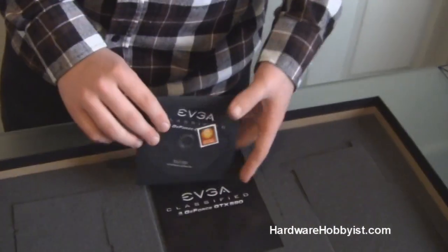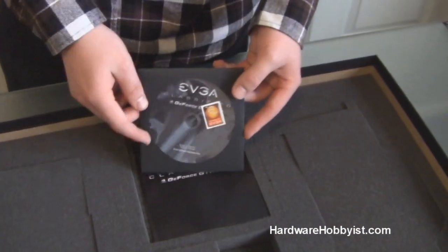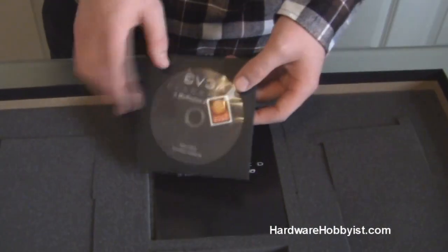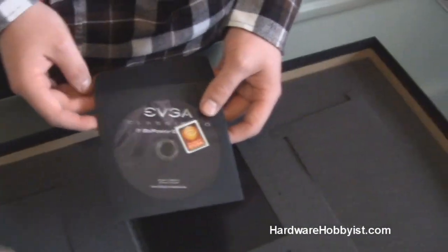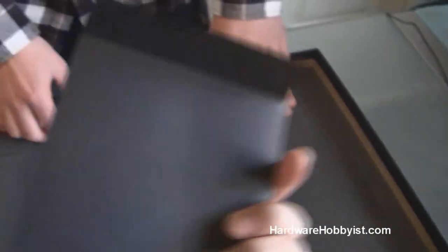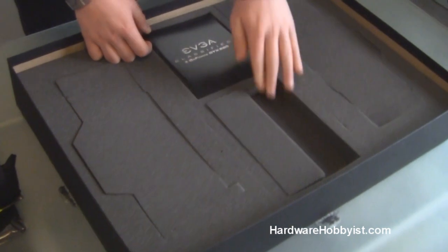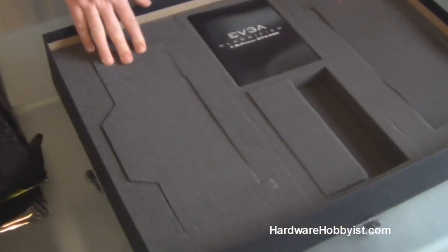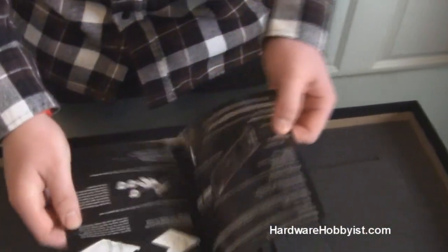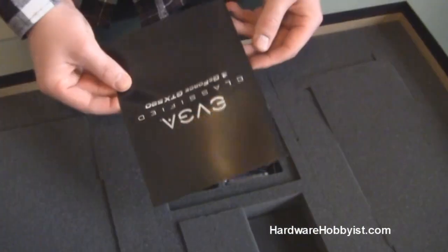Here's a CD — I believe it has a special edition skin for EVGA's Precision overclocking and hardware monitoring tool, a custom Classified 590 skin, and a case badge. It should also come with drivers, but always go to NVIDIA's own site as these can be outdated. If you buy an EVGA product, always register it on their site for your full warranty and tech support. And here's a nice installation guide pamphlet with some useful information.